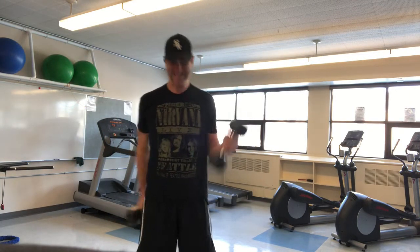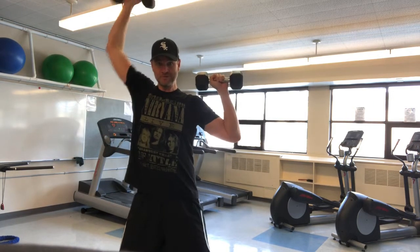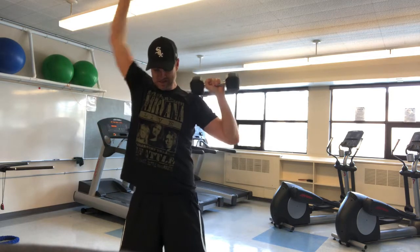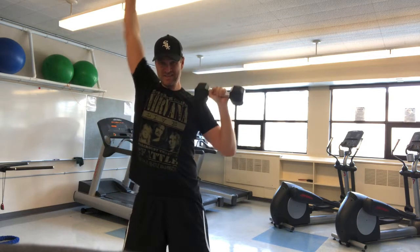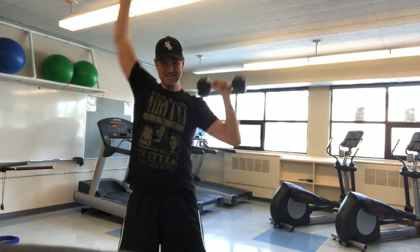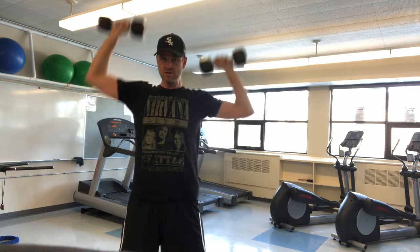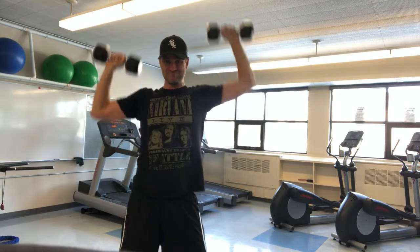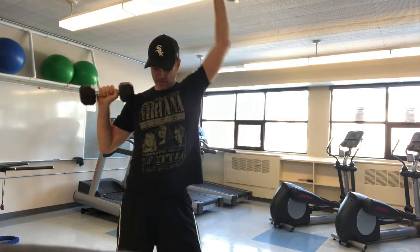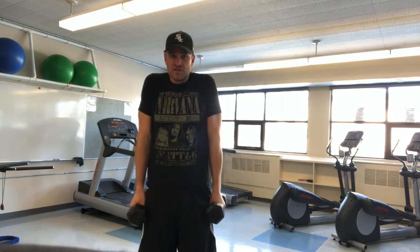18, 19, 20. Now shoulder presses. This exercise works the deltoids. Next up, shoulder shrugs.